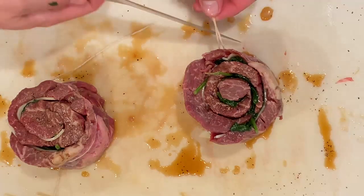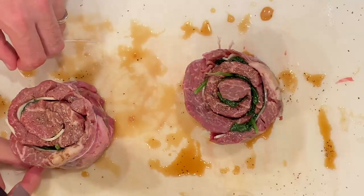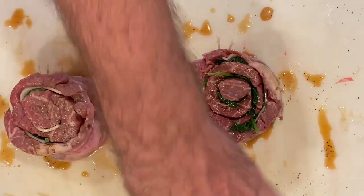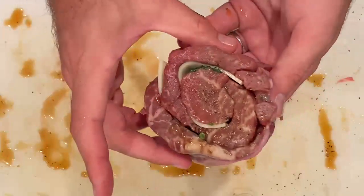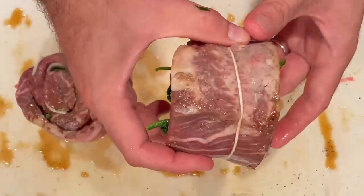Once that's all nice and tight, just trim off the ends of the string — you don't have to, but it keeps them from hanging down into the pan and making a mess. Not really a big deal, just clean them up a little bit real quick, and there you have it. Those are ready to go — beautiful, beautiful prime pinwheel steaks. Those are going to be absolutely delicious. Next thing we've got to do is get those into a pan.